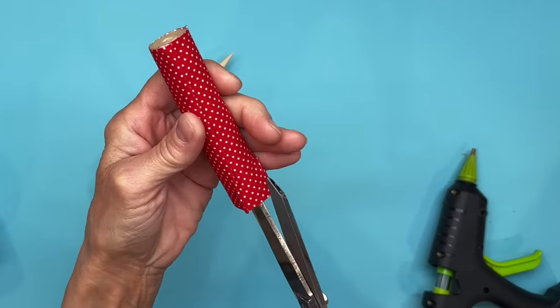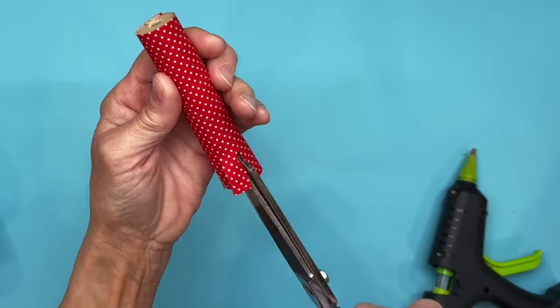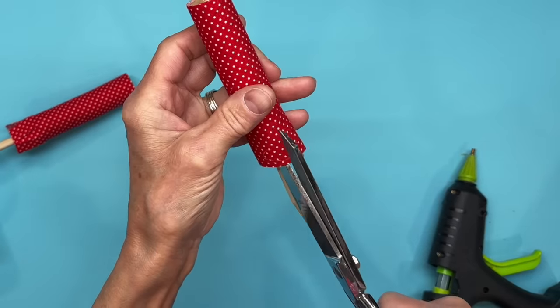Just make sure that you are flush with the bottom of your fabric. Next we're just going to take some little half inch slits, go all the way down to the top part of your cork, and cut these about a half inch. Do the same thing with the second one.